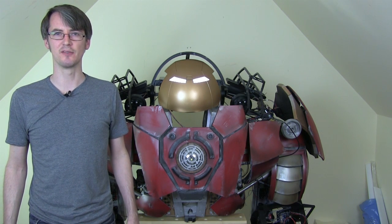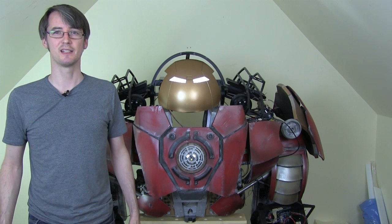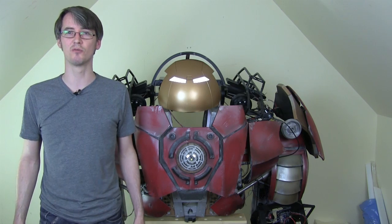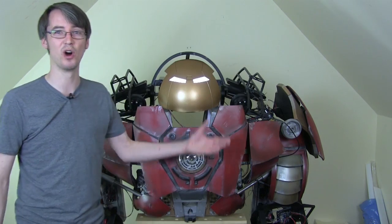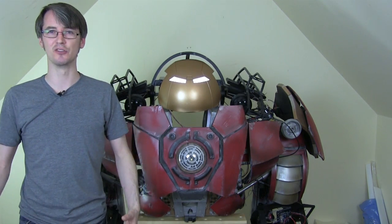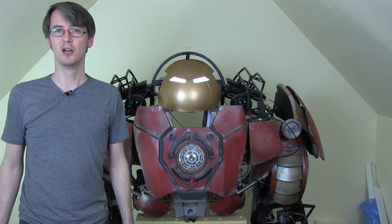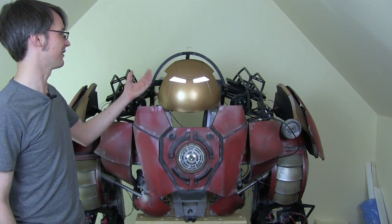So obviously it's part 37 — we've done quite a lot of stuff, have a look back through the old videos. It's actually a costume that I can get into and walk around in, but for the last few parts I've had the body down on the workbench so I can work on the helmet and other things. Last time I worked on smartphone control — we had a look at that using some Photons from particle.io and we managed to turn the lights on and off in the eyes.